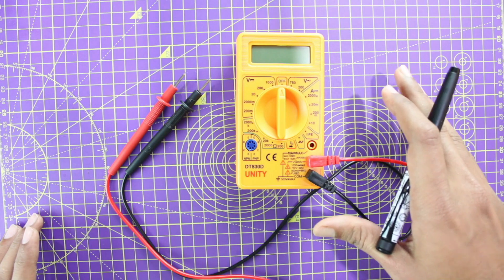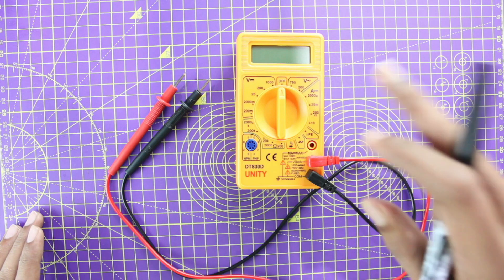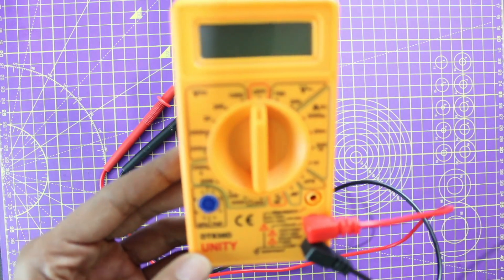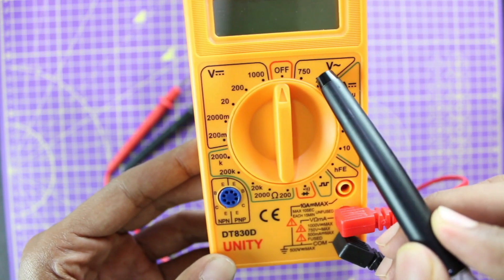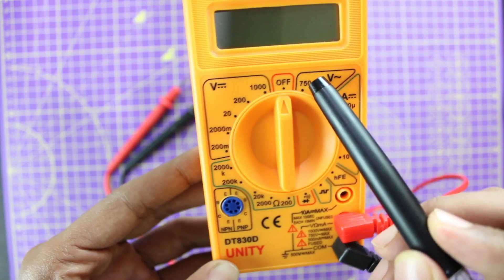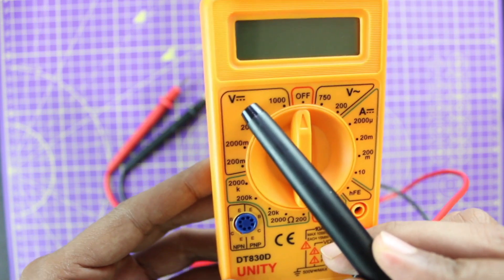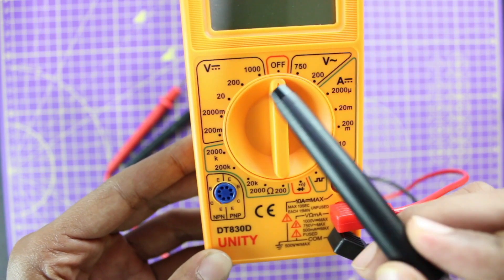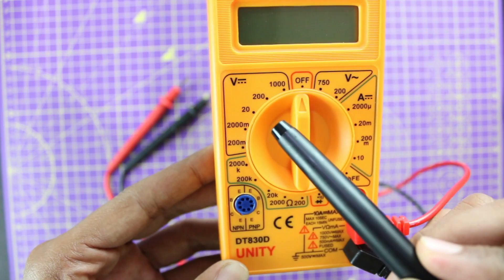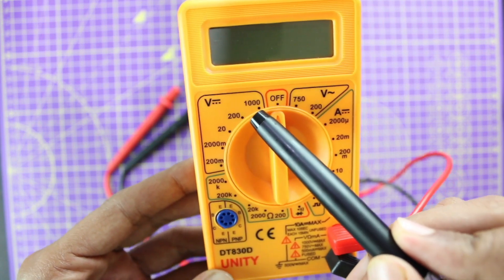Now assuming your multimeter is working, here are a few tips to make sure you're always using this device safely. First, you have to be aware of the readings on top of your multimeter. You can measure two types of voltage: DC voltage and AC voltage. The AC voltage symbol is represented like this, and the DC voltage symbol is represented like this. Under each, you can see voltage ranges — for example, below 20 volts, below 200 volts, or below 1000 volts.